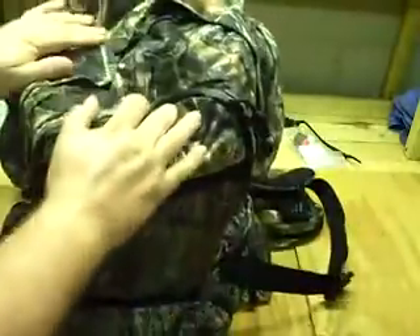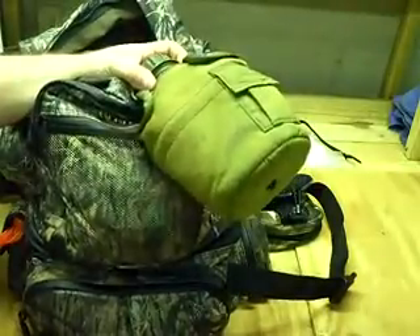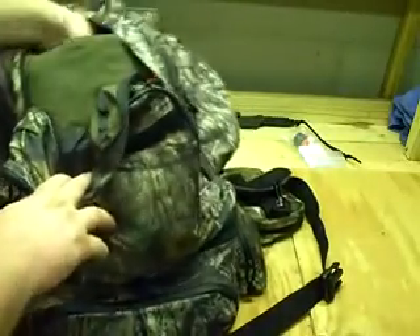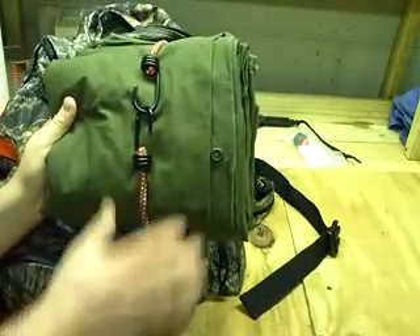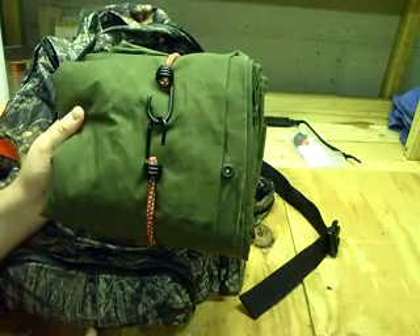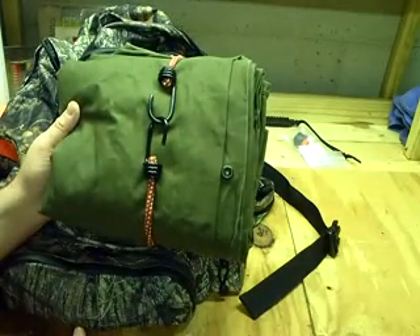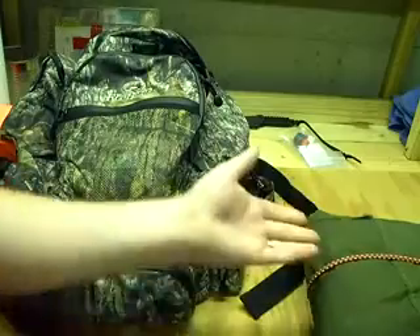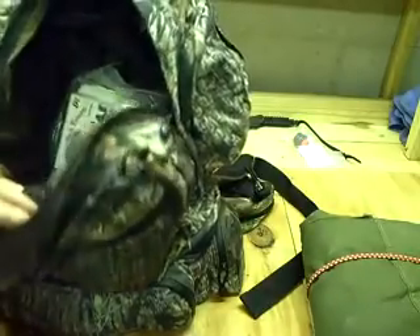Let's go over the main compartment. I usually put in there a one-quart canteen with canteen cup, some rope, and an extra orange vest. The biggest thing in here is my ground blind — this is an army shelter half. I use this as a ground blind; if I'm going to be on the ground I'll set it up between a couple of trees and sit behind it. It also serves as a shelter if I have to spend a night in the woods.